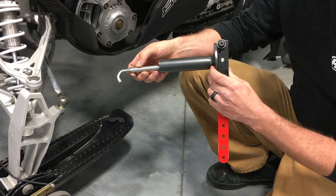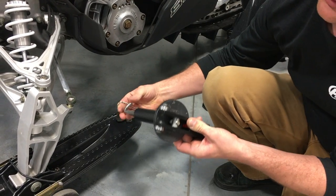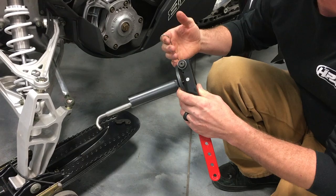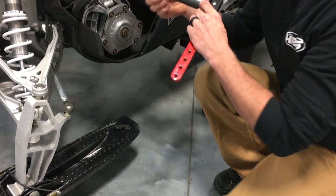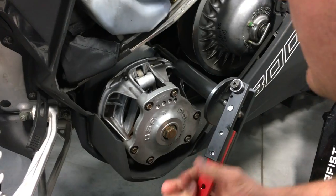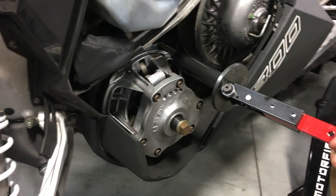I want to show you how it works. Every clutch is different, that's why this thing has a thread that allows you to thread in or thread out, just in case the distances from the back plate of the clutch to the front plate of the clutch is different. The way this thing works is you hook it on the back of the primary and then on the lip of the front here, and you lift up and it compresses it.